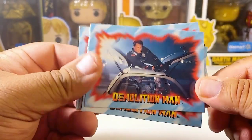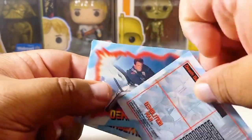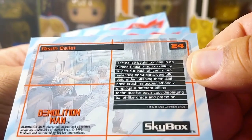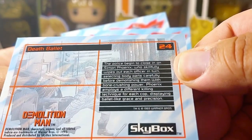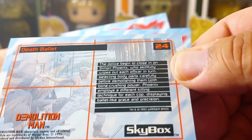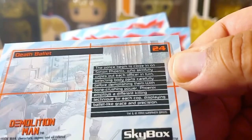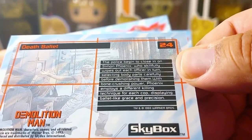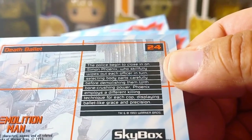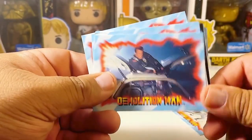There's a card here — let me see what they have on the back. It gives you information about what the card is. 'The police begin to close in on Simon Phoenix, who skillfully wipes out each officer in turn, selecting body parts carefully before demolishing them with bone-crunching power. Phoenix employs a different killing technique for each cop, displaying ballet-like grace and precision.' That's pretty cool.